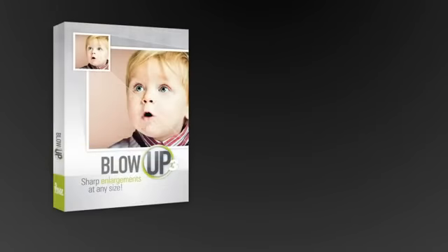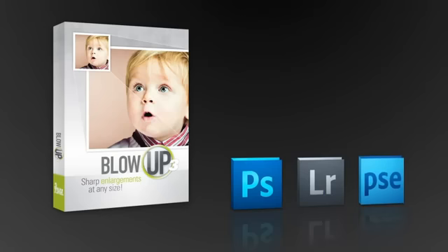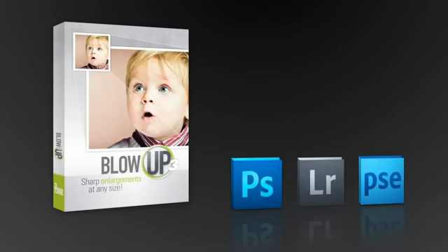Blow Up works with both Photoshop and Lightroom, so it fits into a professional workflow. And we kept it easy to use. If you know how to resize photos in Photoshop, then you already know how to do it in Blow Up.